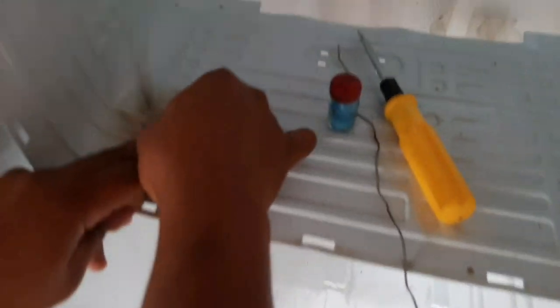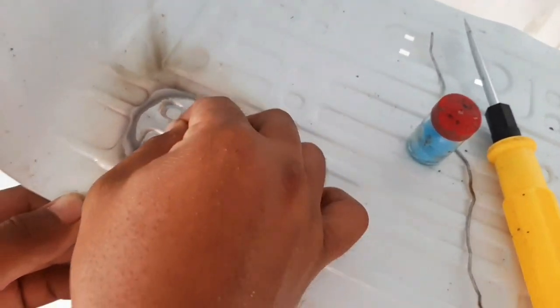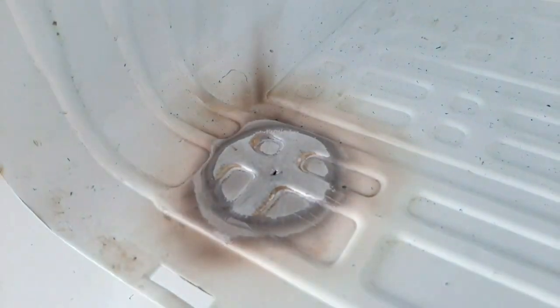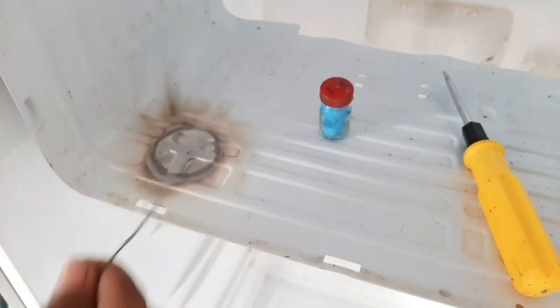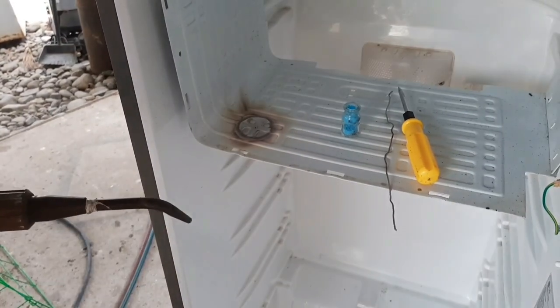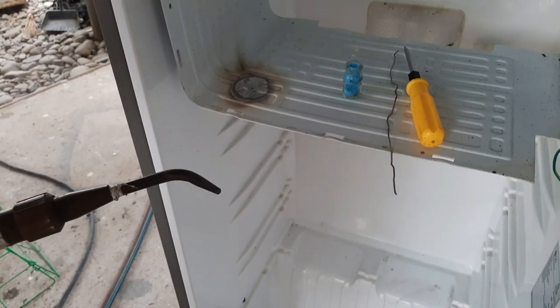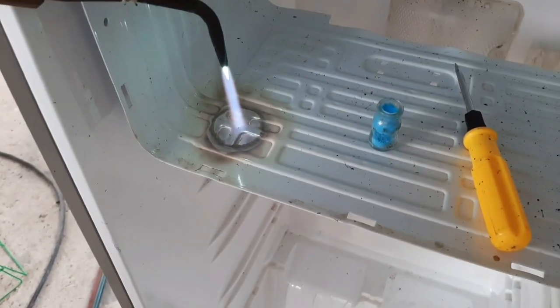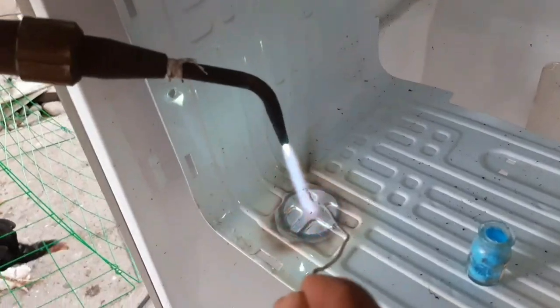Ang tip ay kapag natusok na po natin o nasundot na yung evaporator o yung freezer ng ating ref at tumagas o tumakas na yung freon, ang pinakatip po doon ay huwag na po natin gamitin. Bunutin na po natin o i-unplug na po natin, then punasan na natin para hindi siya makasipsip ng tubig. Kasi po ang nangyayari, kapag hindi na hinayaan nating makasipsip siya ng tubig pagkatapos na tumakas yung freon, pupunta po yun sa compressor — at yun na nga po, mahirap ng gawin yung ating ref.